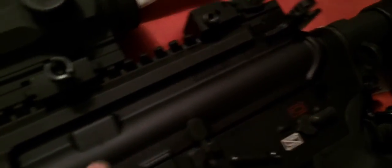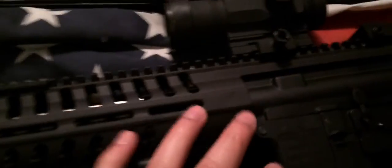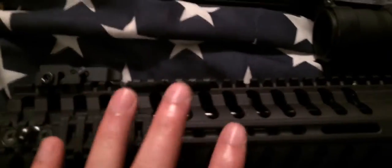Instead of gas going all the way back into the bolt carrier group and your trigger group and everything else, this piston pushes your bolt carrier group back, it gets another round, comes back forward. That's what the AK uses, and pretty much every modern assault rifle besides the AR-15 for the most part uses a piston system. The greatest benefit — and it will add about a pound to a pound and a half to the weight — this rifle is about seven and a half pounds, whereas a direct gas impingement AR might only be about six to six and a half pounds. Still very lightweight.